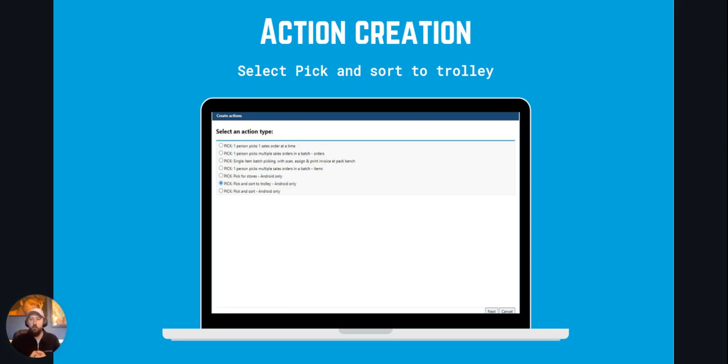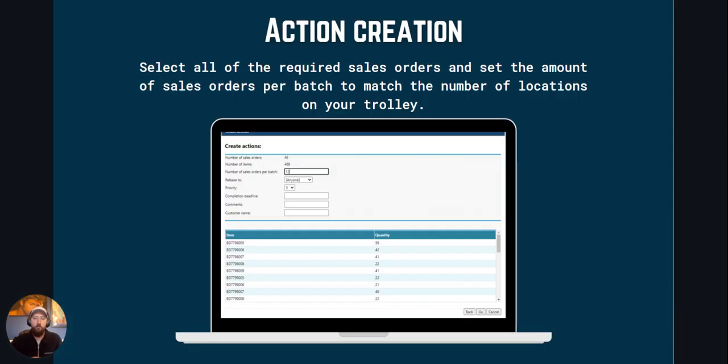When creating an action you'll need to use the Pick and Sort to Trolley action type. Then you'll need to select all the required sales orders followed by the number of sales orders per batch. This must be equal to or less than the amount of locations on your pick trolley. So if you've got 16 locations on your pick trolley, the batch size needs to be 16 or less, otherwise you could have more orders than locations on your trolley.